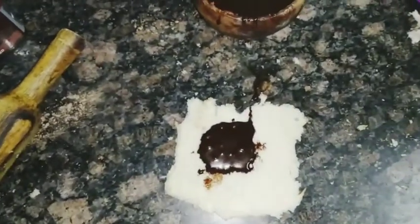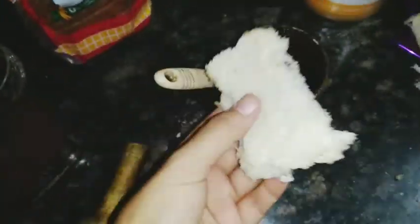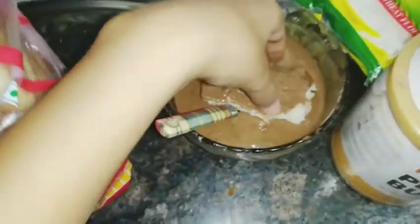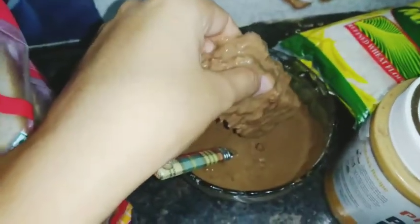Now we will fold the bread into a roll shape. Fold it carefully so it holds its shape. When the oil is ready, I will cut it into 2 pieces.